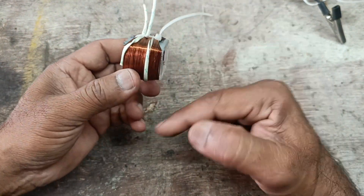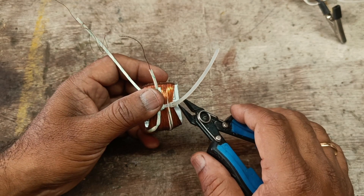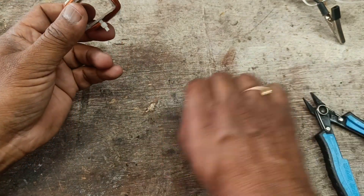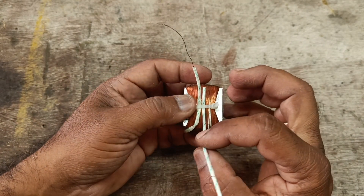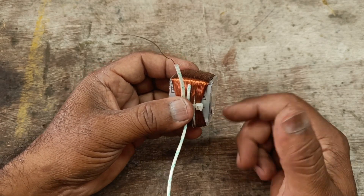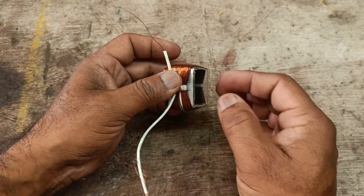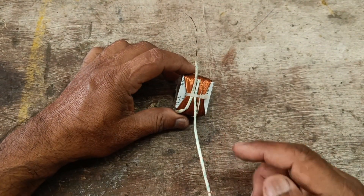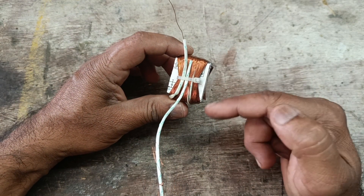Hello friends, this is the coil wound on the plastic bobbin. The nice wire is wound on this bobbin. I will explain how the magnet electromagnetic induced EMF, or electromagnetic effect, works. This is the winding wound up on the plastic bobbin.